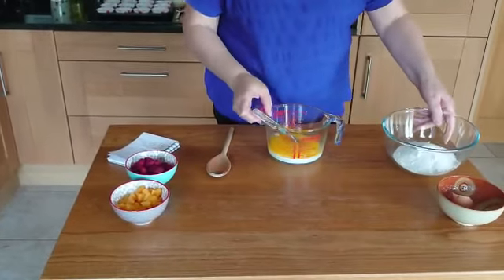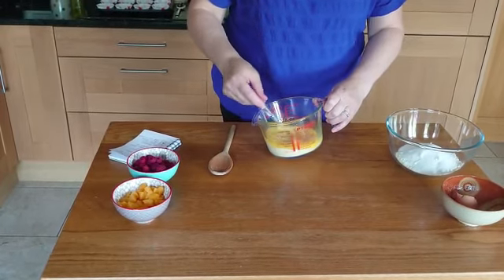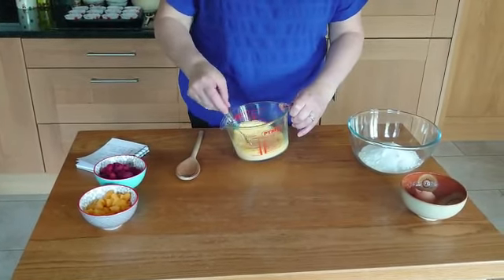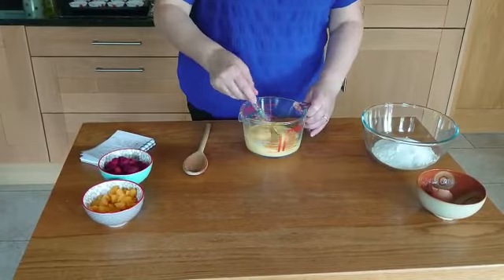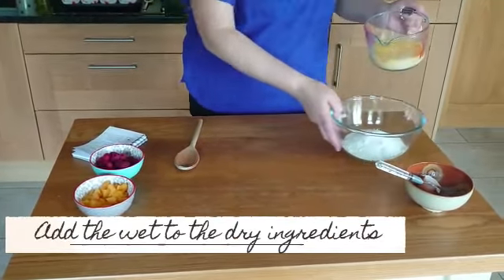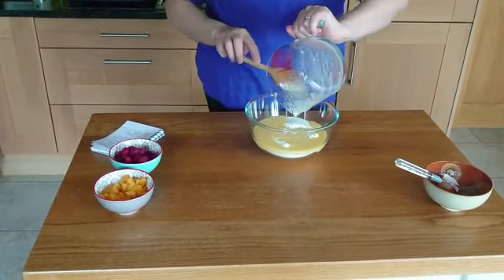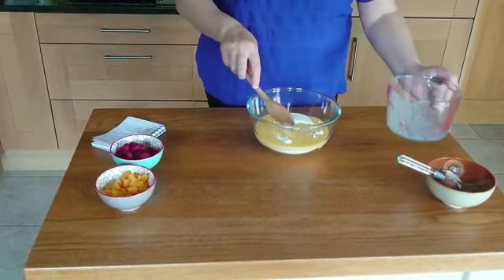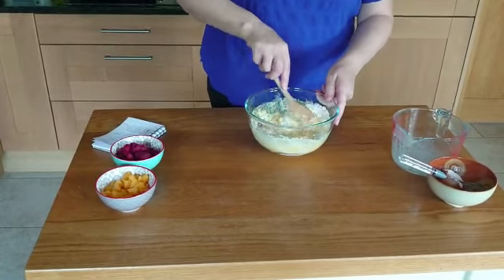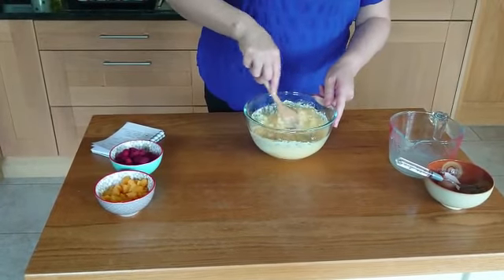So what you want to do is just combine the wet ingredients together. Then we're going to add these to your dry ingredients and just mix them. You do not want to over-mix this — you just want to add it until it is combined.